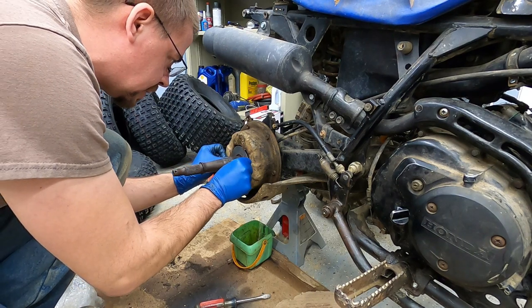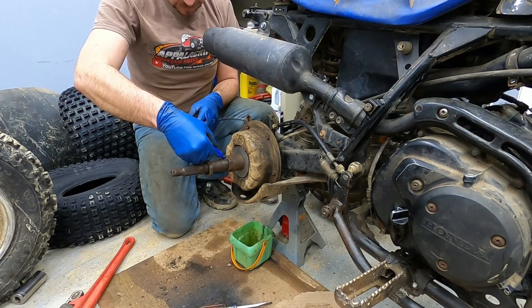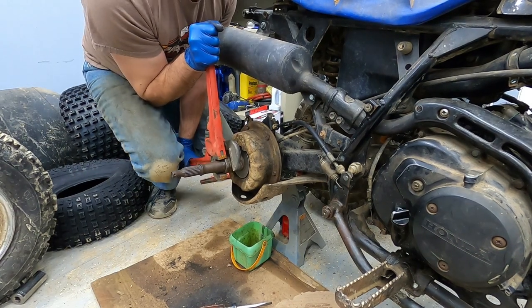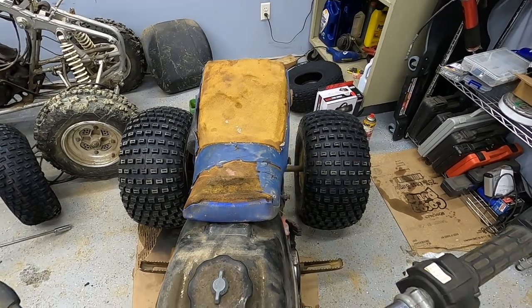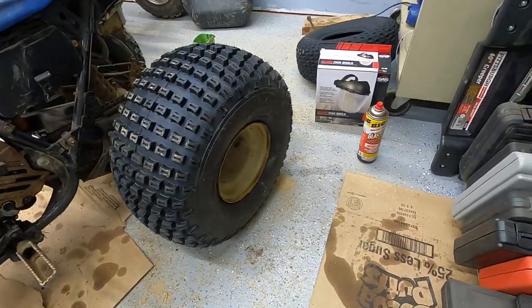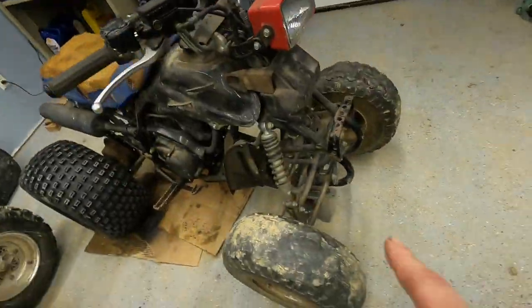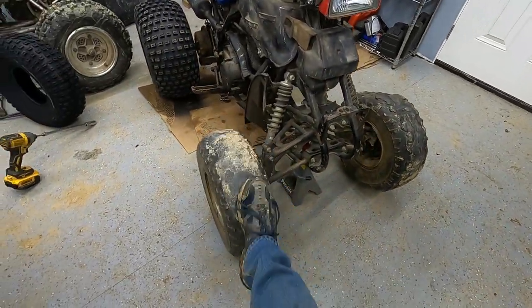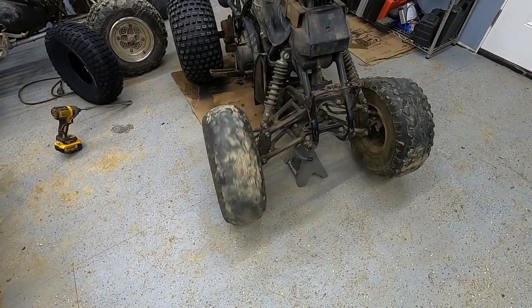Washer back on. Look at them sparkly new black rear tires on that puppy. Now if my rims would just match in color - I'm not too worried about that. I'm gonna be a runner, not a shower, so it's fine. So I got the front up here on a jack stand. I'm gonna go ahead and take this front wheel off and show you guys what's involved with replacing the drum brake pads on the front.